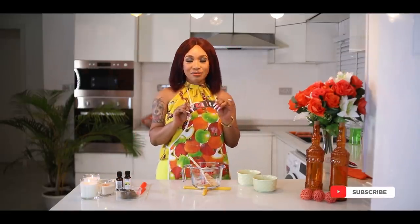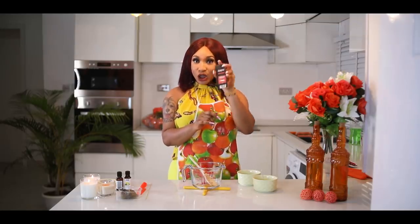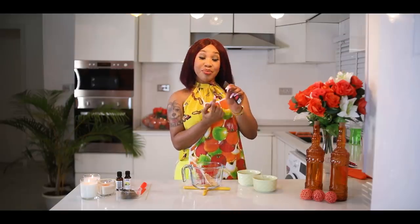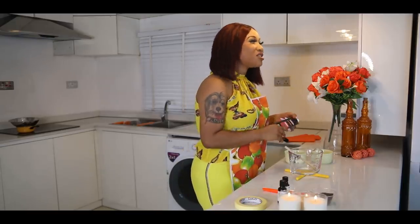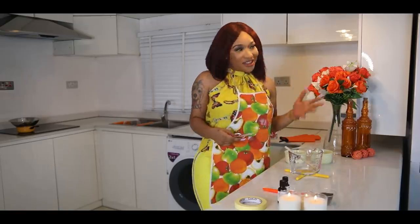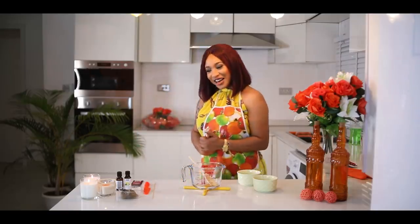One very important item for making candles is your wick. Some wicks come with a base and some don't. I'm going to teach you the harder method — using a wick that doesn't come with a base. If you learn things the hard way, you definitely learn them best.